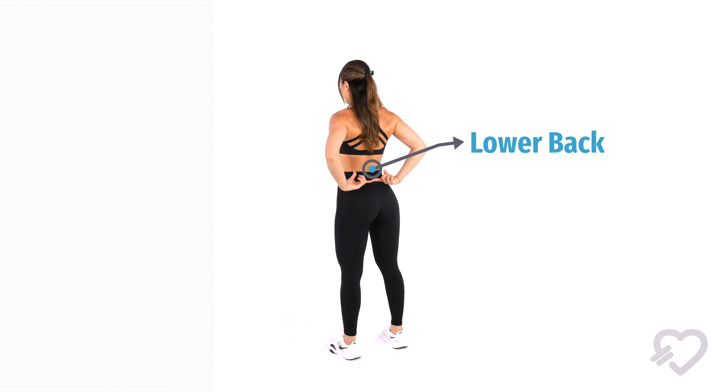Hey everyone, I'm back with another how-to video. Today I'm going to be showing you how you can hit your lower back and glutes with the superman — such a great exercise for hitting that lower back.